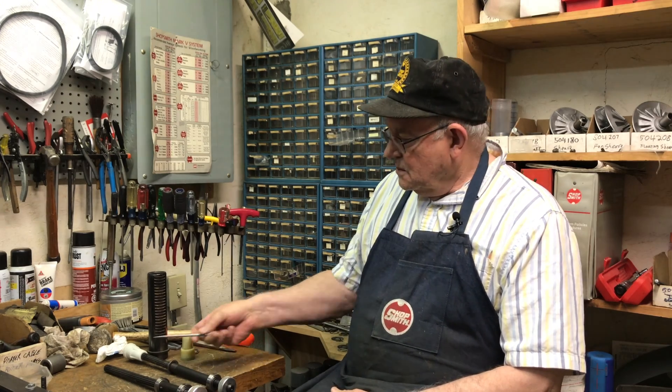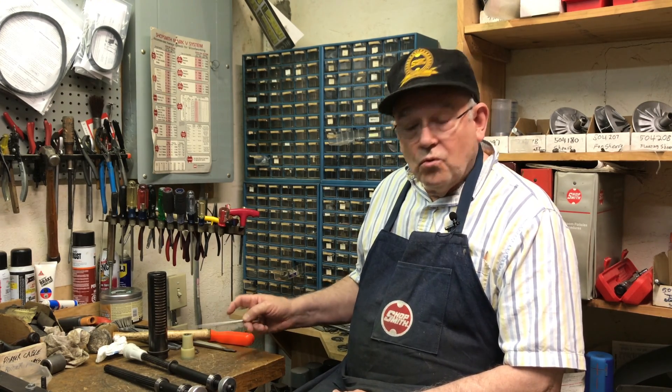We want to thank you for tuning in and watching this video today. Remember, if you have problems with wobble on your machine, it may be a two bearing quill problem or it could be a worn out driving ring. So bring it in — we'll help you analyze it and give you a solution.